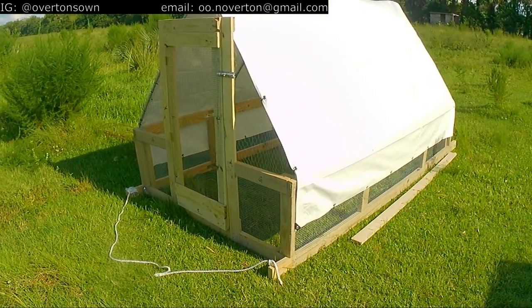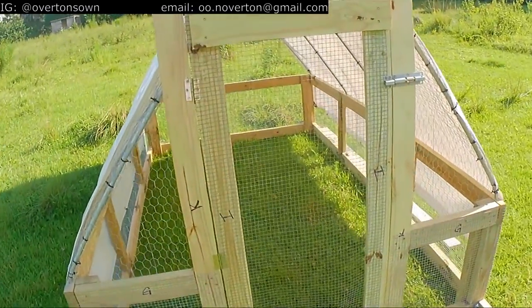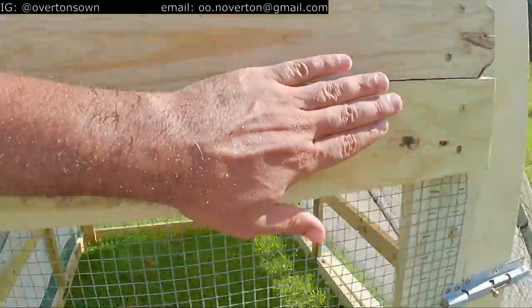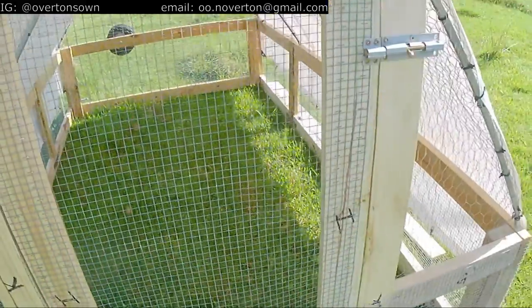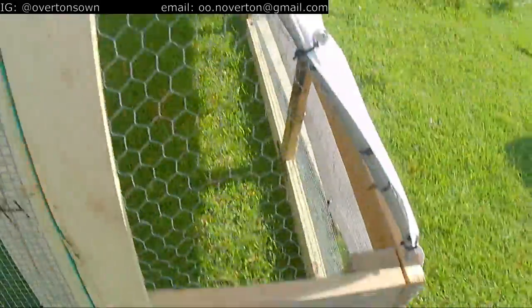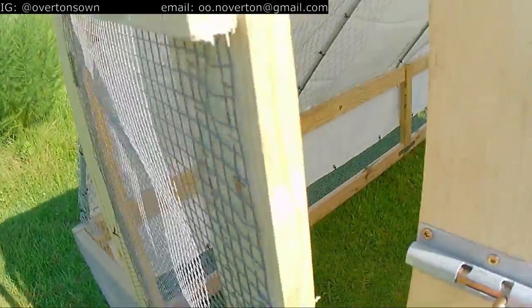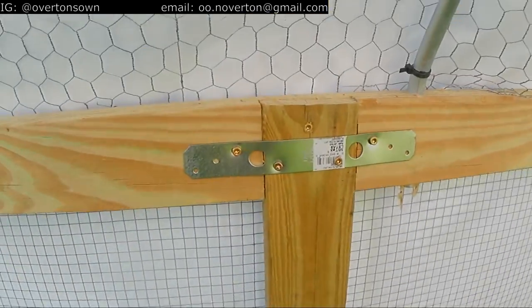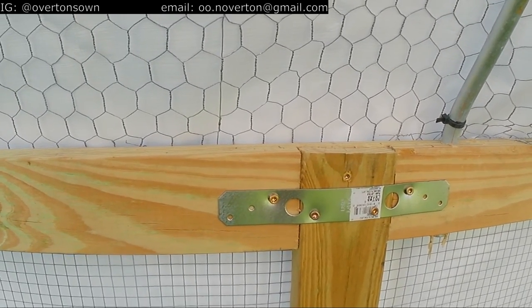Alright everybody, final product — ready for chicks. Got the door put on today. I didn't do those fancy 45-degree reinforcements; I just ran a 2x4 straight across to give another layer of protection for the hardware cloth, same thing on the bottom — so nothing should be getting in there. Stapled from the inside, got the bolts here, rope to move it. I'm not really confident in my lap joints, so I took these timber straps and cinched them across the length of the 2x4.